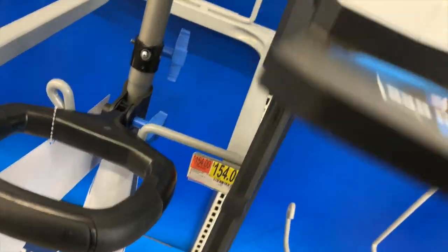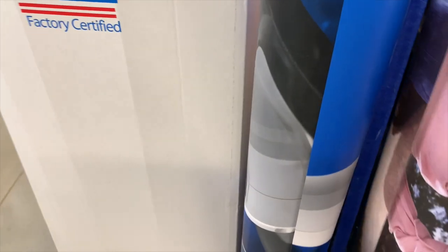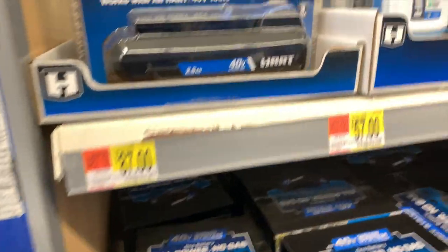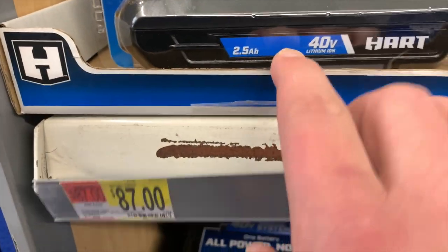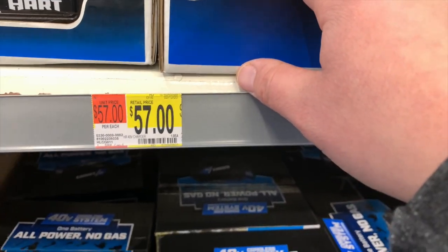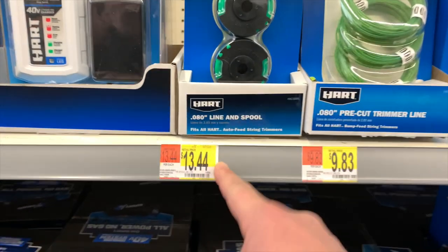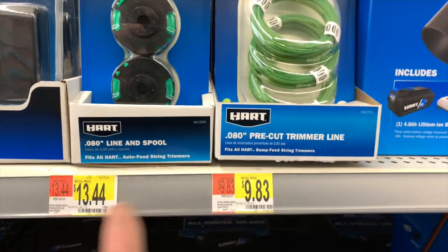I'm glad that they have all this at my Walmart now. They have a 2.5-amp-hour battery for $87, a charger for $45, and extra string for your trimmer for $13.44.